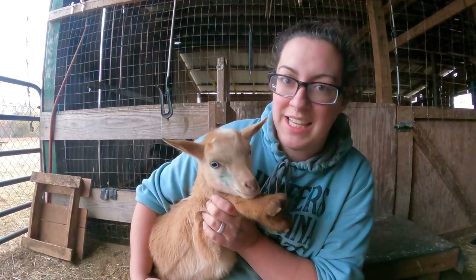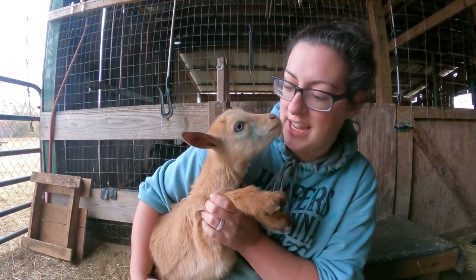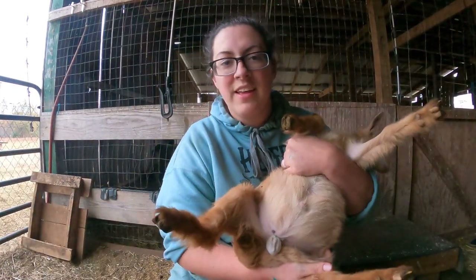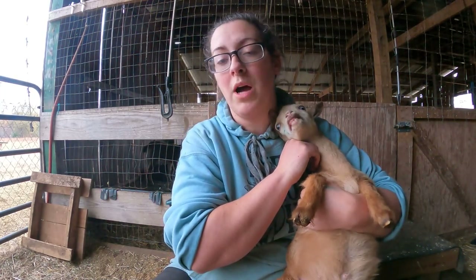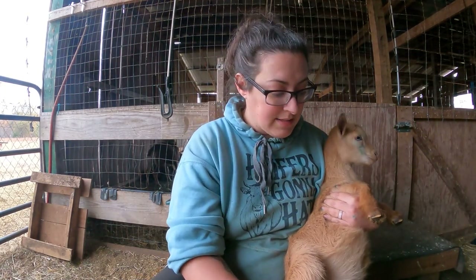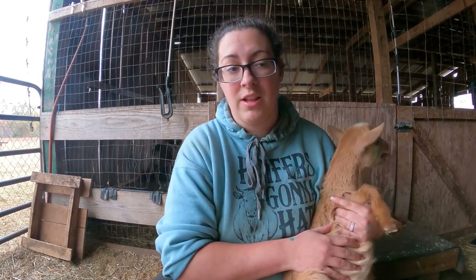This little dude is actually polled, which means he's naturally hornless and does not need any kind of disbudding. I do need to handle his feet today, but he's one that I actually just put a castration band on. He is eight weeks old and that is the absolute youngest that you would want to band any boy — they need time for their urethra to develop. Banding them too young could cause a narrow spot in the urethra from scar tissue.